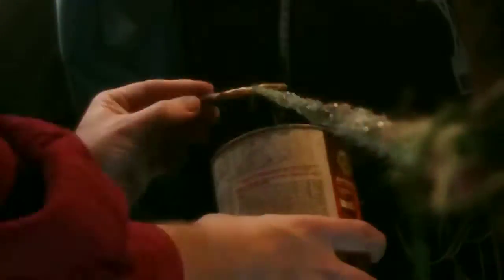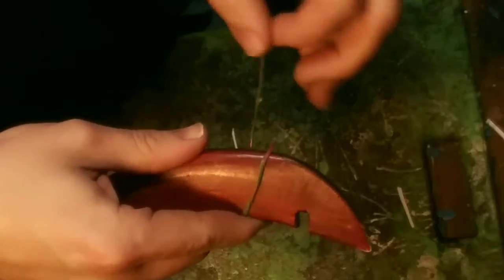To mix it up, you can add another string to make it look more interesting and colorful. Wind it tight. And the next step, we are going to glue with contact cement — you can use any other flexible adhesive. And cut, then tie a knot at the end.